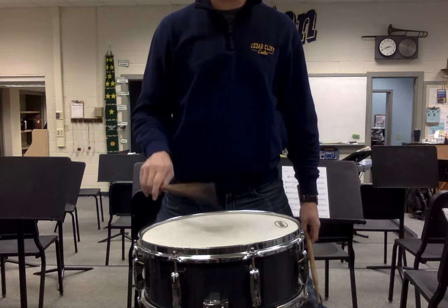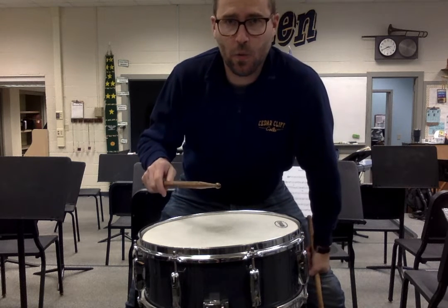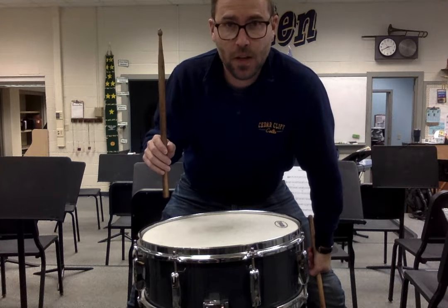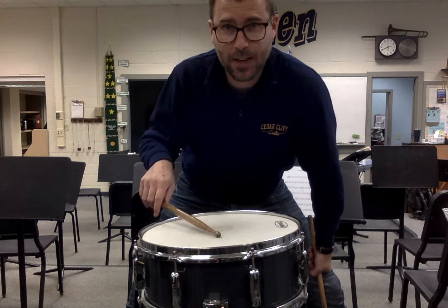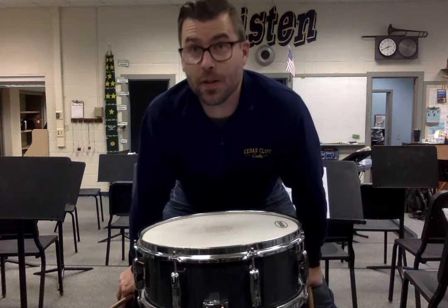It's this kind of stroke. The rebound stroke, we let it bounce back up making one sound. The multiple bounce stroke, we're going to let it bounce multiple times. This is the stroke that ends up being what you use when you play a drum roll.